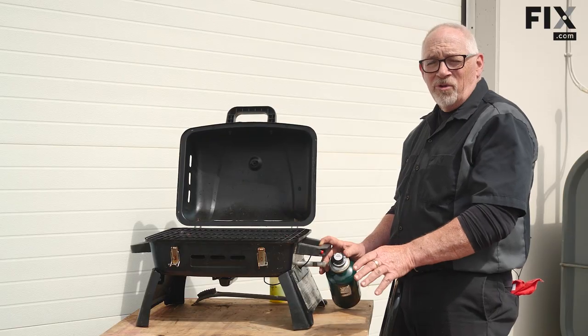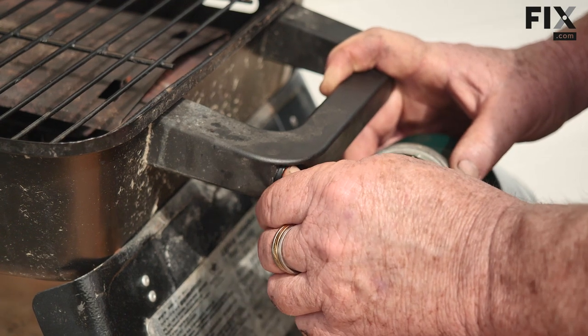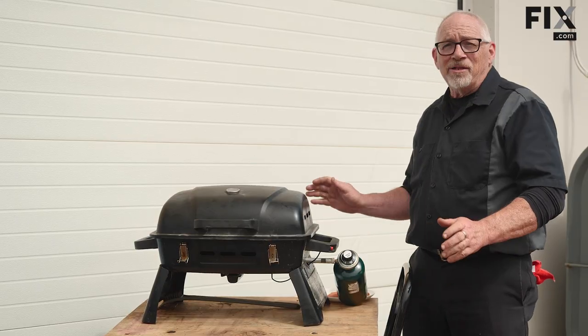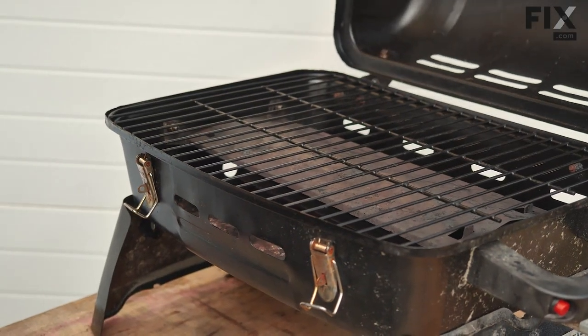Now that we know there are no leaks and it's not going to go boom, let's give it a try and see if it lights. And it does! So there's our old neglected grill brought back to life — we cleaned it out, prepared it, put it back together, leak tested it, and it lights first time. Thank you very much for joining us today. I hope the tips we shared allow you to get your gas grill back up and running and ready to go.